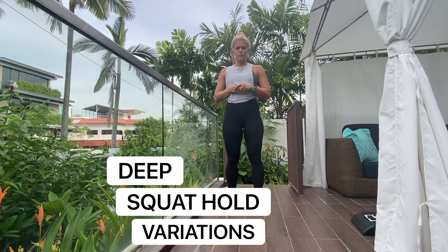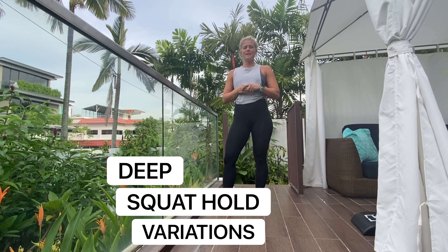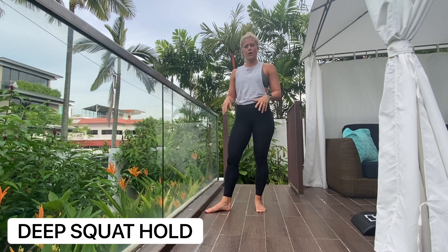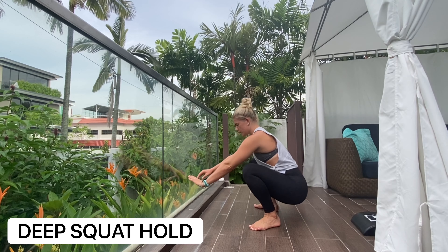We're going to do the deep squat hold. The benefit of the deep squat hold is to get mobility and strength through your hips, your knees, your ankles, and through your spine.